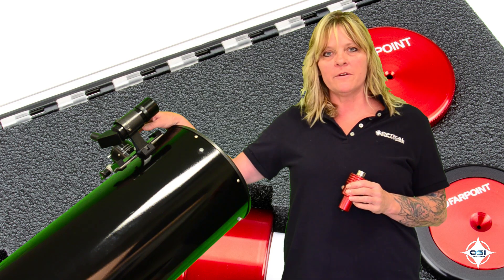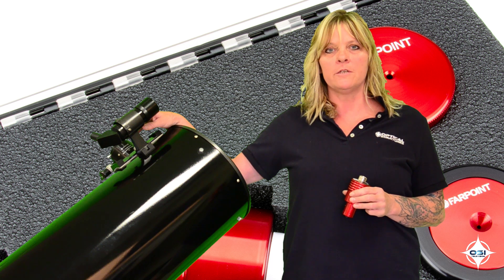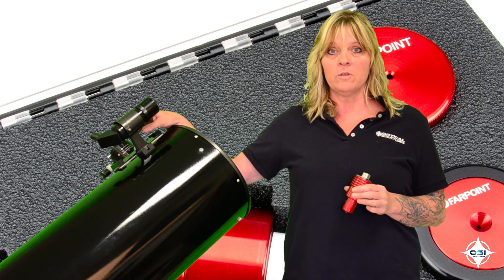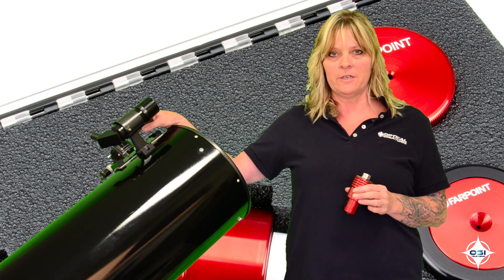The collimator is a tool used to align your mirrors on a Newtonian telescope. Note that the collimator is only used for Newtonian telescopes.